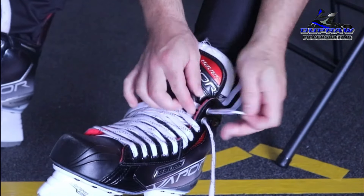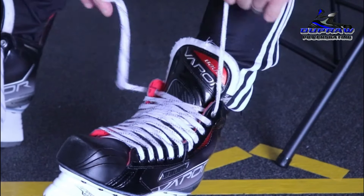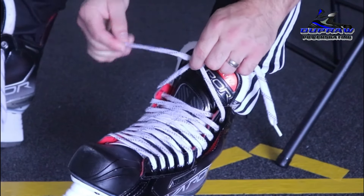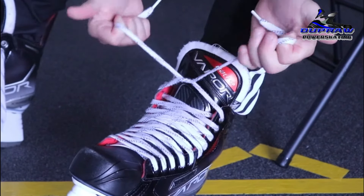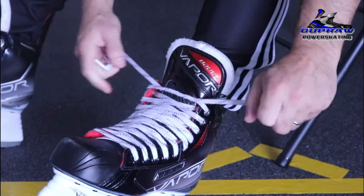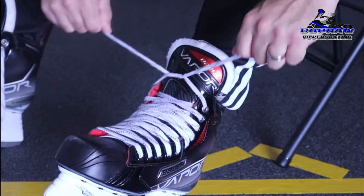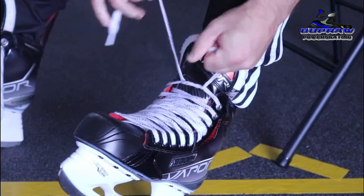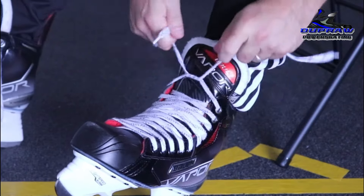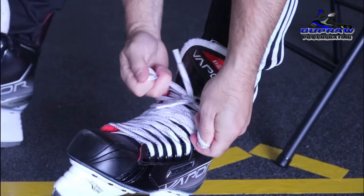But then, right at the last two eyelets, I like to be snug on the ankle. Not super tight, but pretty snug. Back in the day, a hockey coach taught me this move — don't just pull it over once, wrap it twice, and then once again. You've got a homemade winch that you can pull and it will not slip during practice or game. Voila — the skate tie of Pro Power Skating.